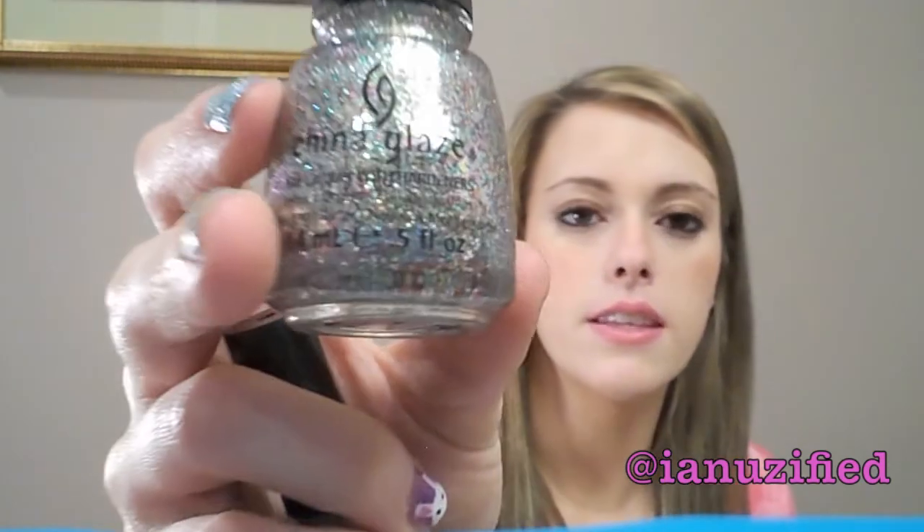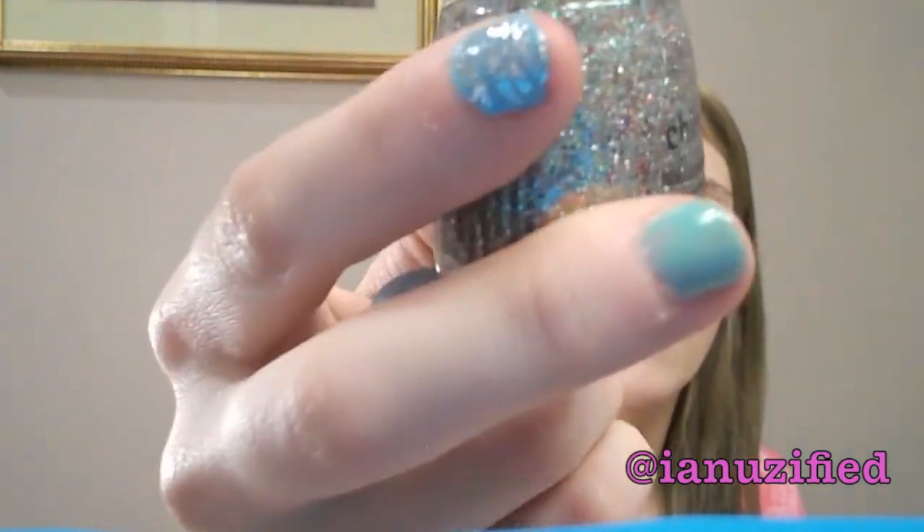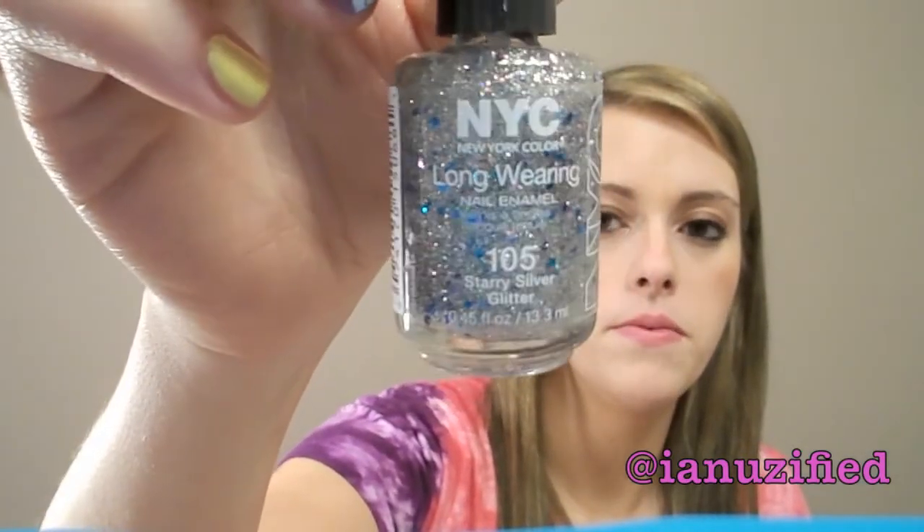Oh, I love this color! It's called Radiant. That's a really pretty color. And then there's this NYC Starry Silver Glitter Polish. That's a cute one too.